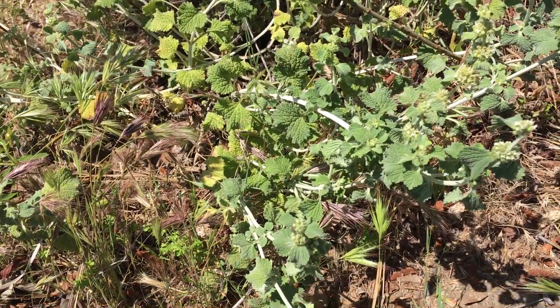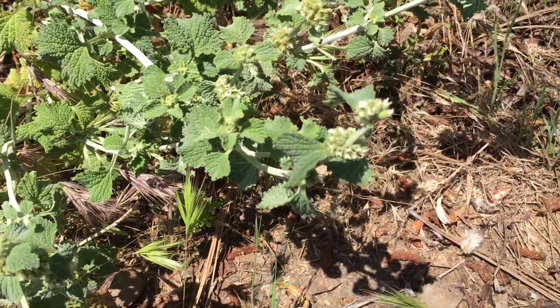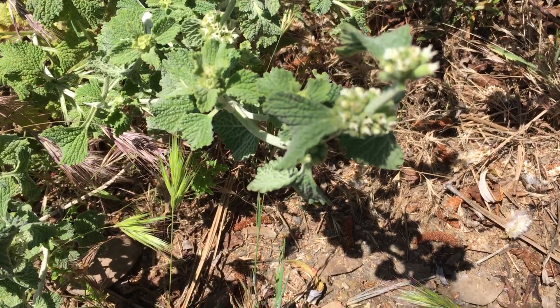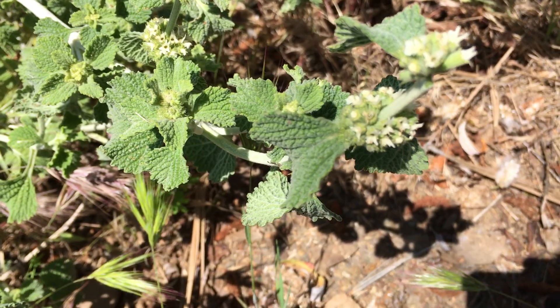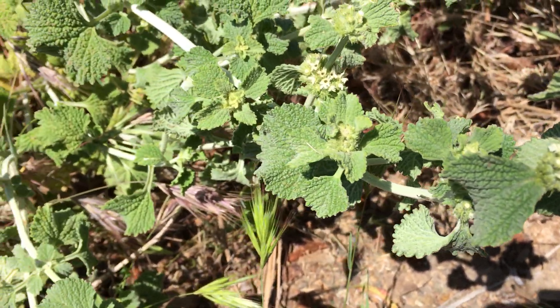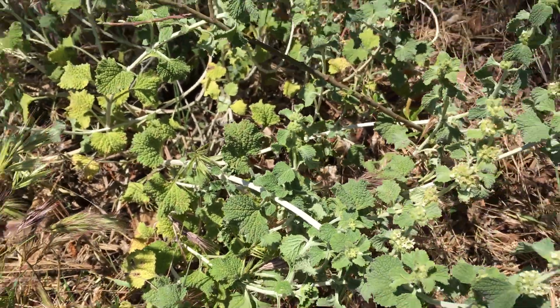We'll get a close-up on the leaves and the stem in just a little bit so you can see what they look like up close. This is a really good, fun, and pretty plant — it blooms year-round, so you can always find it back here.